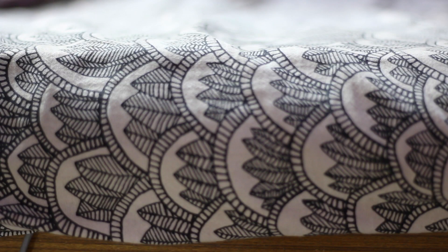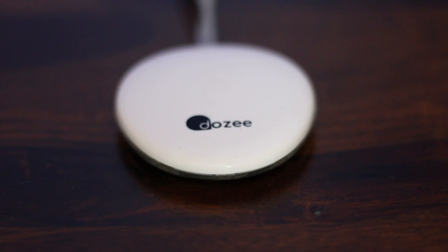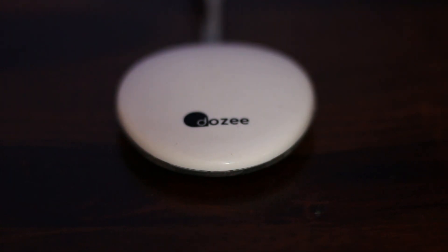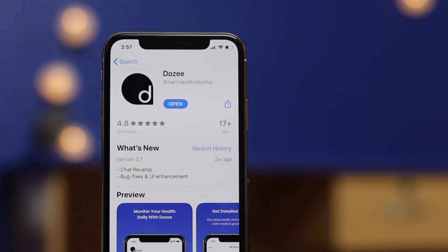Place the DOSI device near to you and connect it to the power source. Remember, this device requires a power source at all times. The device lights up as soon as it's on. Now install the DOSI app from the Play Store or App Store and follow the instructions.